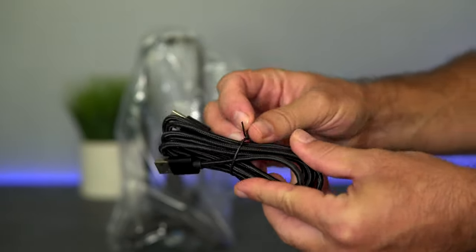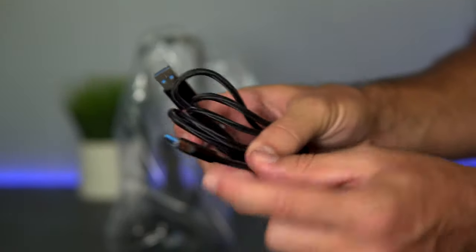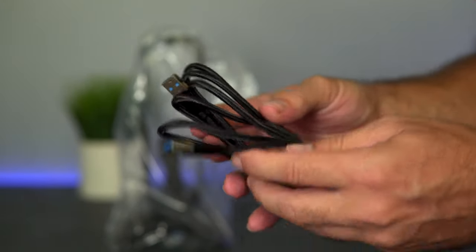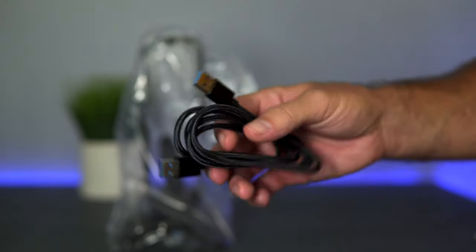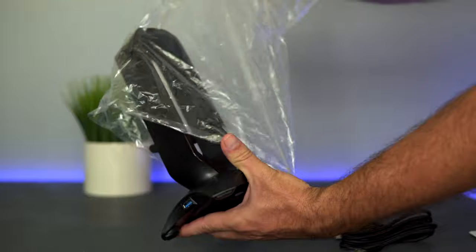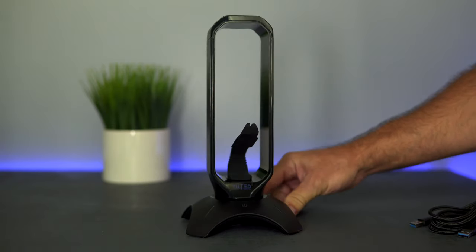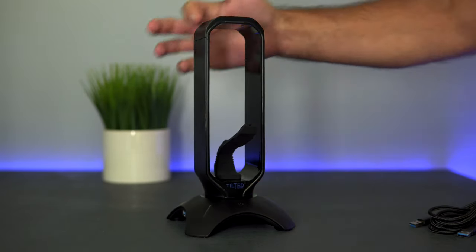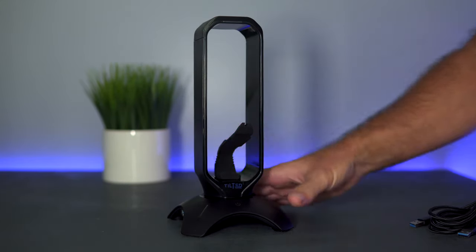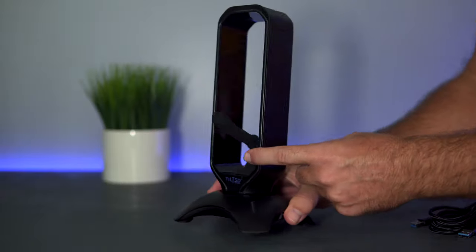Here's our 5-foot braided USB cable — it's USB Type-A and also USB 3.0, so it's fast data transfer capable, which is great for a hub. The stand comes in a plastic bag and it's quite attractive with a really nice design. It looks like it's all made out of pretty durable plastic.